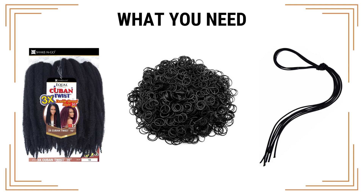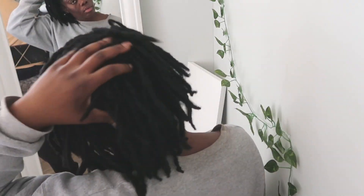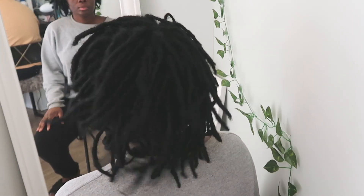For this hairstyle you're gonna need long open elastics, rubber bands. And if you watch my videos you already know about this Cuban twist double strand hair, so you're gonna need that too. I suggest doing this hairstyle on freshly washed hair.